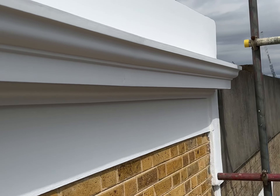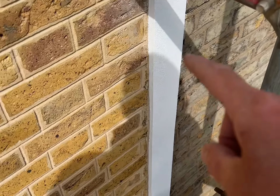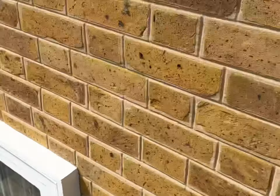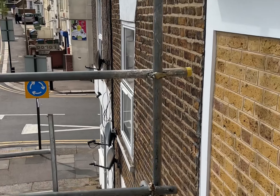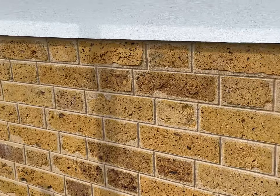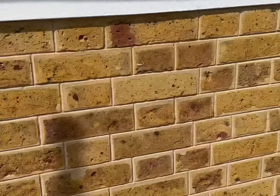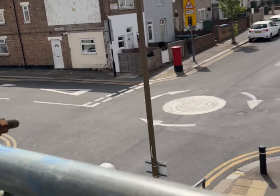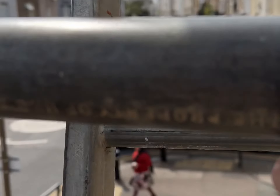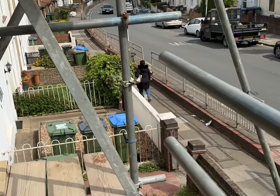Up the top we've done our new cornice as well — renewed all of the cornice all the way through. New rendered parapet render work beneath the cornice. Done some nice rendered bands coming all the way down the house both sides as well. Like I say, that's all been decorated now. We can get the scaffolding down and finish the bit around the front door. Just got a sky cable to tack back before we can take the scaffolding down. The cornice work has come out really, really well — sets it off lovely. So just a little clean down on this one, get the scaffolding down, and get back to do the work around the front door.